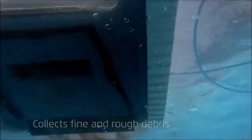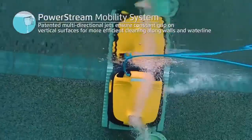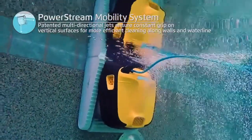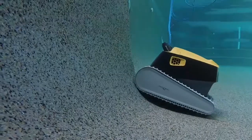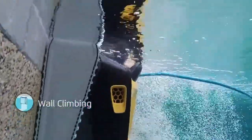The new PowerStream technology ensures superior wall and tile cleaning like never before. As the cleaner moves vertically up the wall, water is propelled out in multiple directions, creating a constant grip. This enables precise cleaning while moving along the water line.